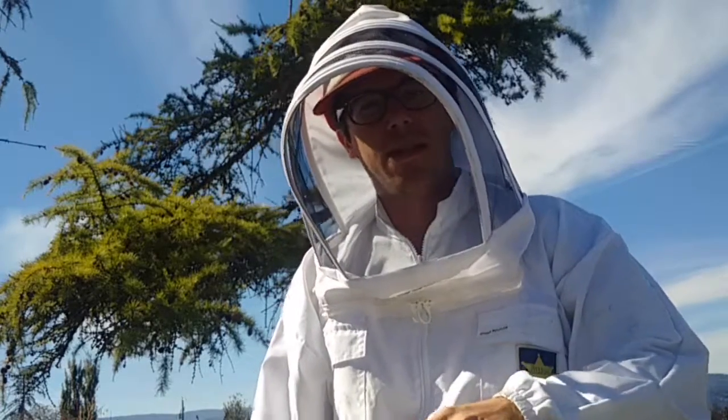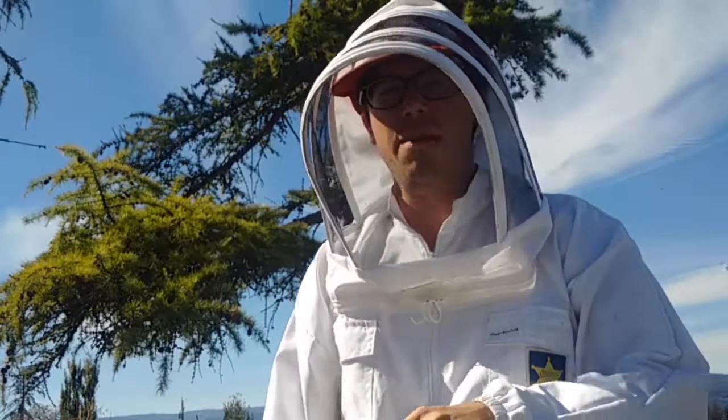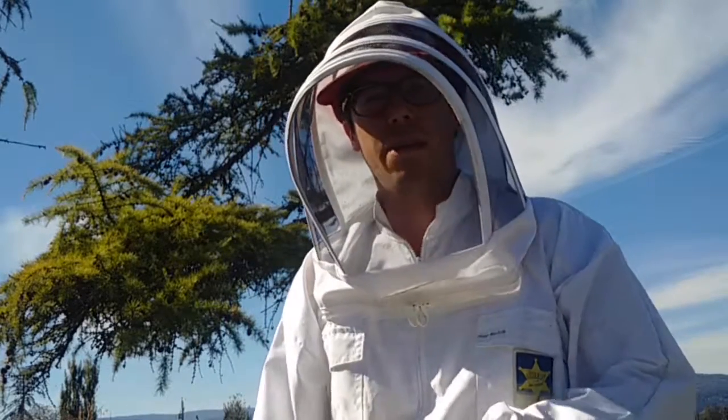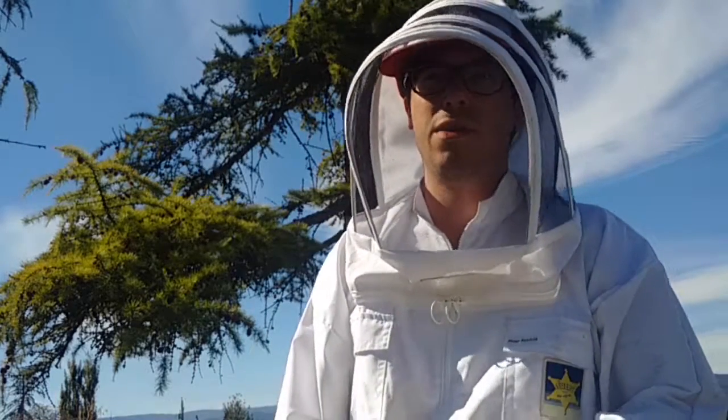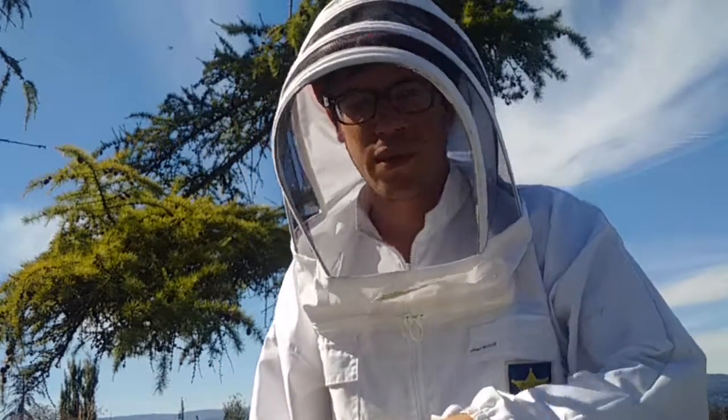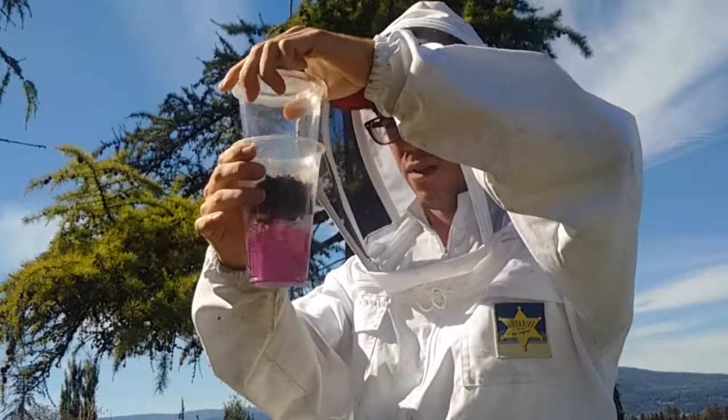If I'm seeing maybe three percent or two and a half percent, I might not be happy with that. It's mid-September right now — maybe there's time to put another treatment on, or maybe I'll do some oxalic acid dribble or vaporization a little later on when the colony is more broodless.